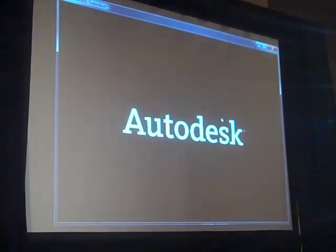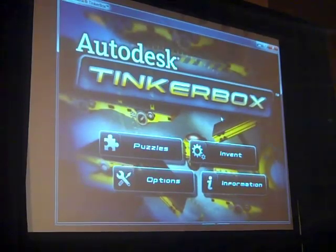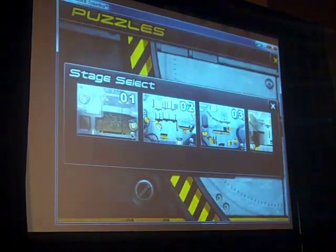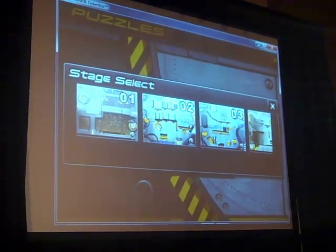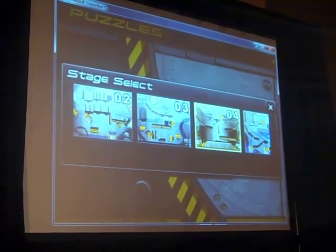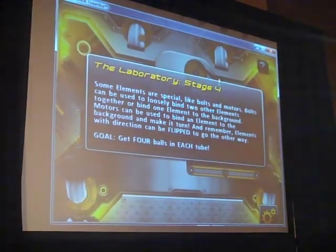We'll start off in the first screen and go into a puzzle mode or an invent mode. We'll just go into a puzzle. You'll notice we have a couple of different stages. We'll go into one that I particularly like — it allows me to build and put a couple of elements together and see how they all work.